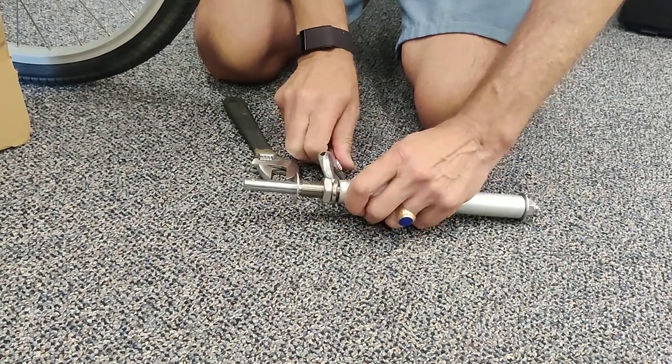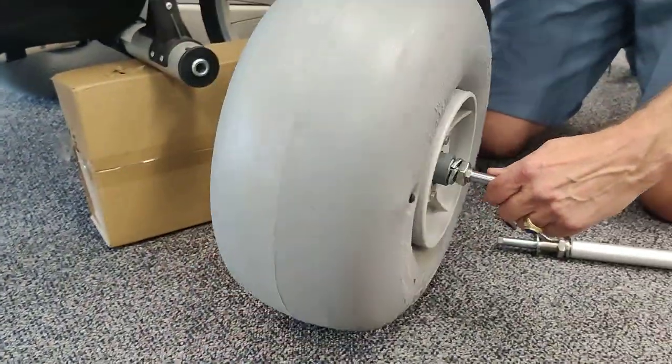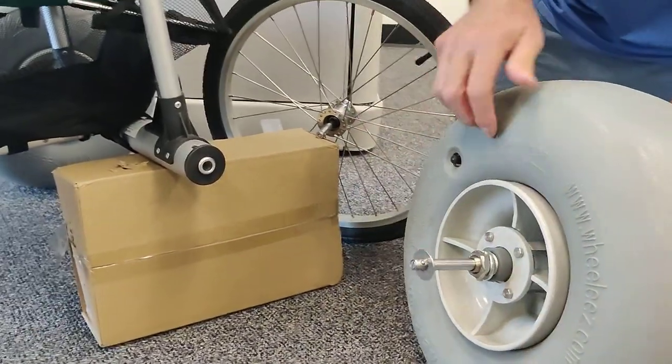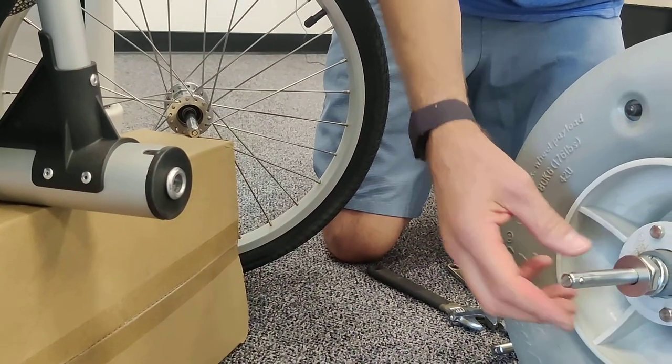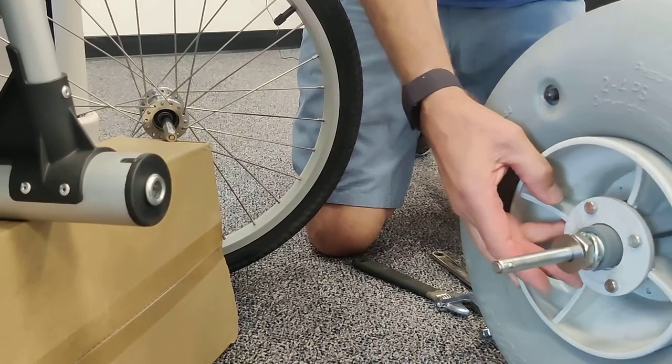I've already inserted a quick release axle into one of our 42cm wheels, and it's going to be ready to put onto this Coolstride stroller. This washer here is to keep the socket from touching the threaded section.